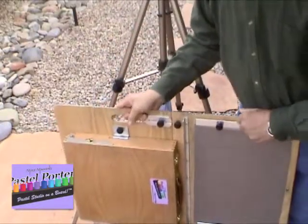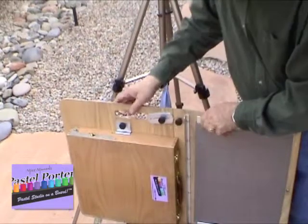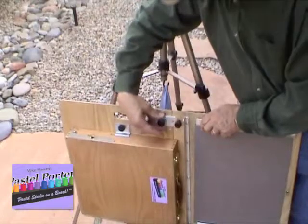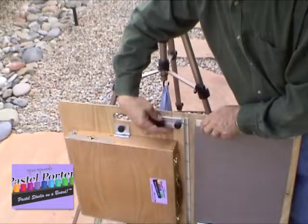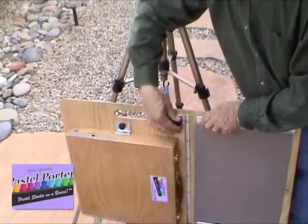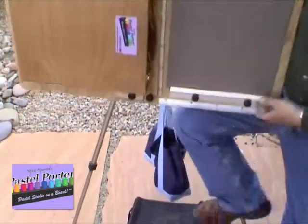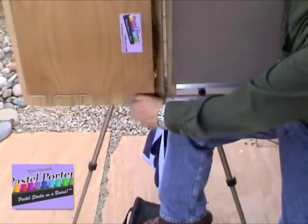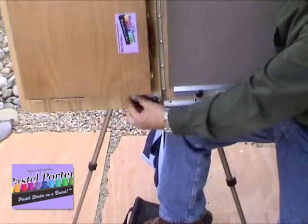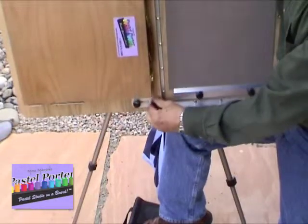You'll find at the top where the two boards come together that there is a stabilizer, which you simply loosen the clamping knob and slide it into the clamping knob on the other side of the board, and then firmly but with not much pressure, tighten those clamps. Then you can lift it up and slide the other stabilizer over, tighten it as well, and your board is stabilized.